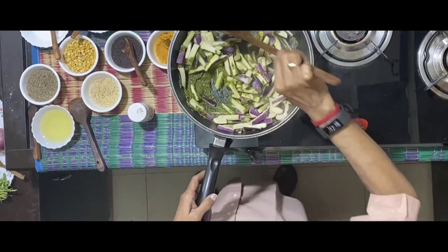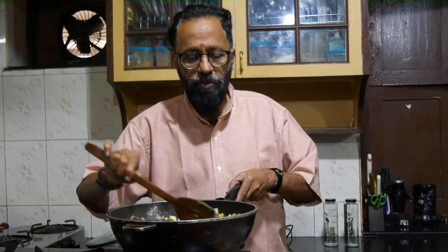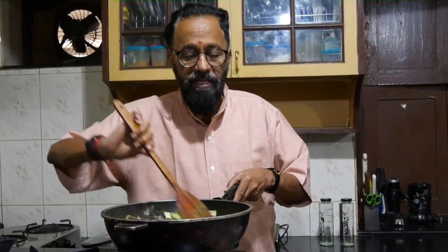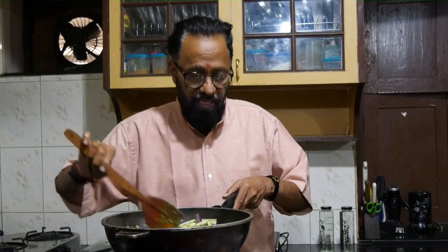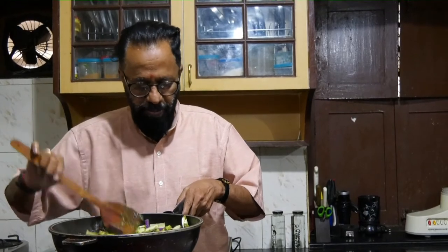Mix it again. Actually, in the market you get a variety of green-looking brinjals. If you can get green brinjals, it's even better because there's a complete color match when you have the green brinjal in place of the normally purple-colored brinjal.